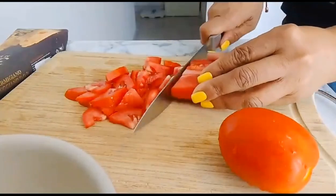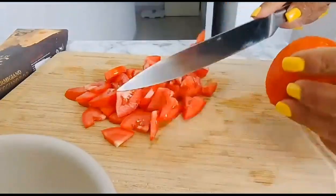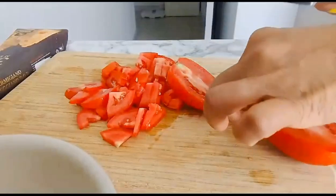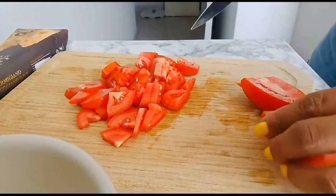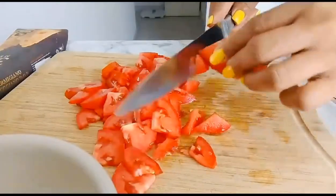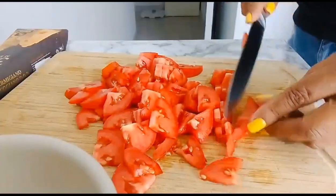Now we're cutting our tomato. Sorry, I'm not the best at cutting, but I just do it the way I like it. Let's take off the hard side of the tomato. I actually use two big tomatoes for my mini pizza today. We'll set these aside in a bowl.